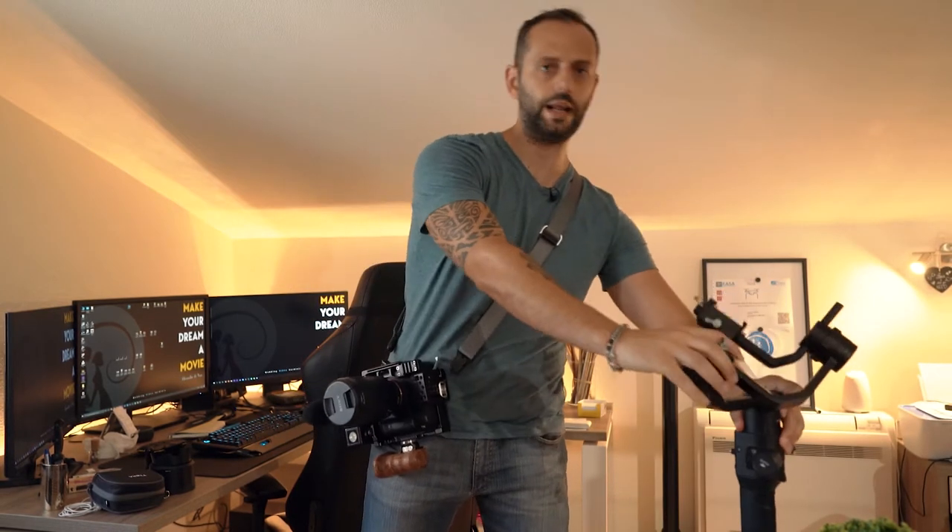Le camere hanno la stabilizzazione interna, quindi questo è il primo punto obbligatorio, imprescindibile. Non avrò ovviamente la stessa stabilizzazione di un gimbal — ma se volessi, eccolo qua: il Ronin S.